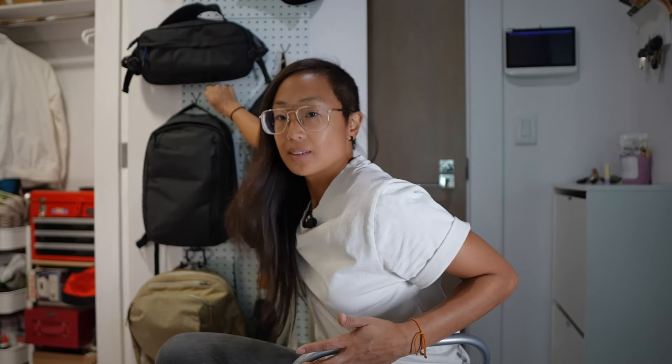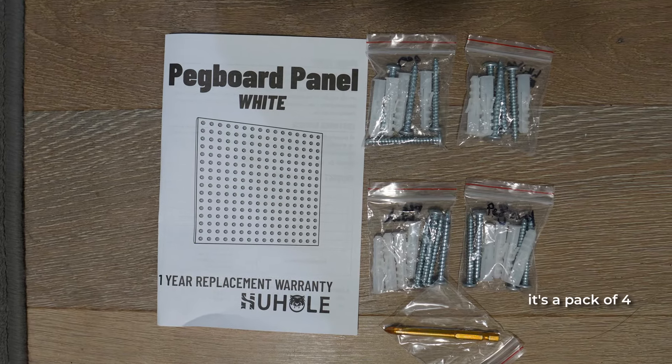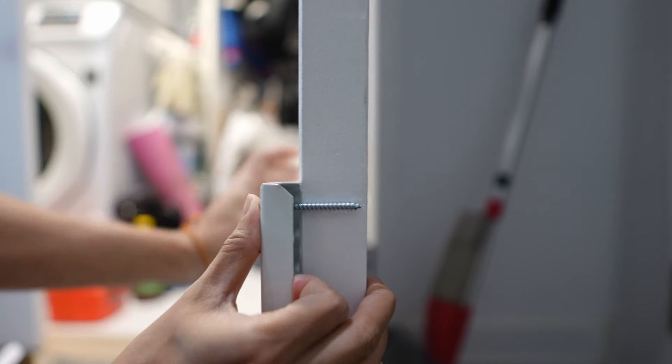I decided to go with a pegboard — this nice metal white one, which also comes in black. It has quarter-inch holes and came with all the screws, wall anchors, and even a drill bit, which really surprised me. The screws and wall anchors were great quality; however, because I was putting it on this solid closet entrance door, I was drilling directly into it — so I didn't need the wall anchors, and the screws that came with it were just a little too long, so I had to go to the store and buy slightly shorter ones.